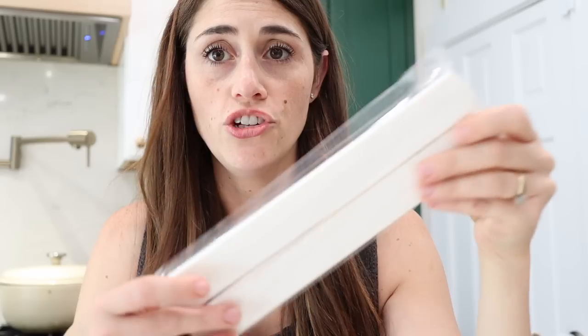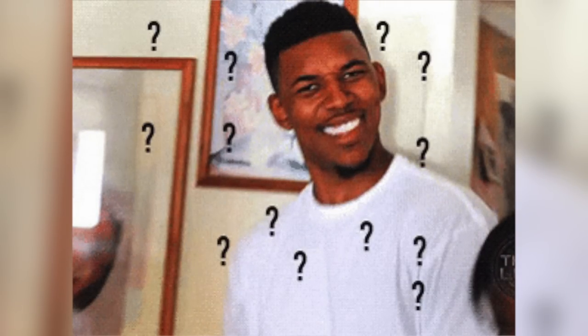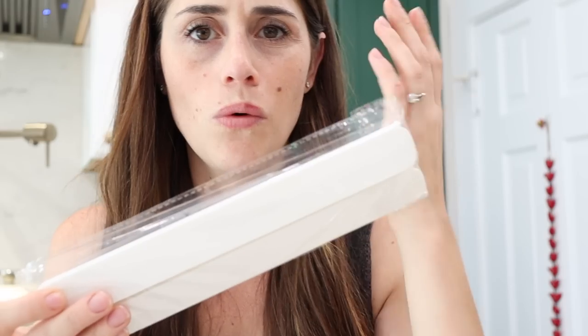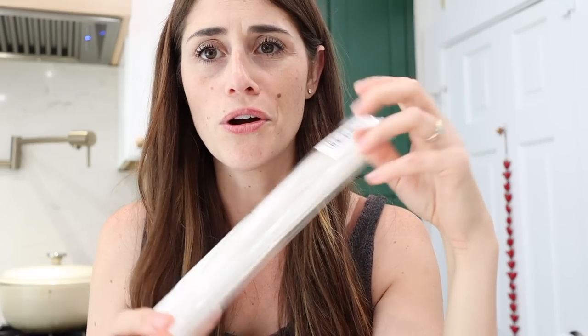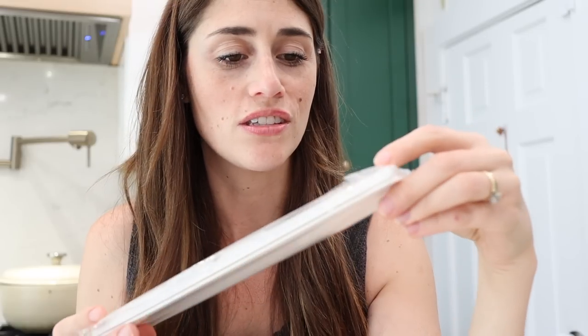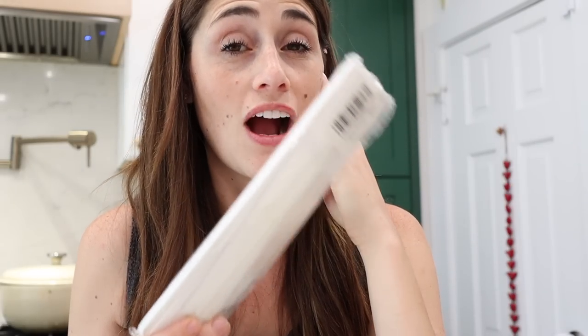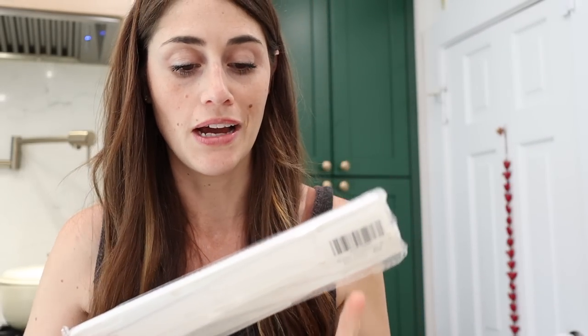Tell me if this has ever happened to you. You order something on Amazon and when it arrives it comes not in a box — there's no labels, no instructions, no pamphlet. It just comes in a clear bag and you have to sit there for a few minutes and think, what was this? Like what did I order? This one has a little tag that just says 'drawer accessory.' I had to think about this for a hot second and almost had to pull up my Amazon account before I remembered what it was.